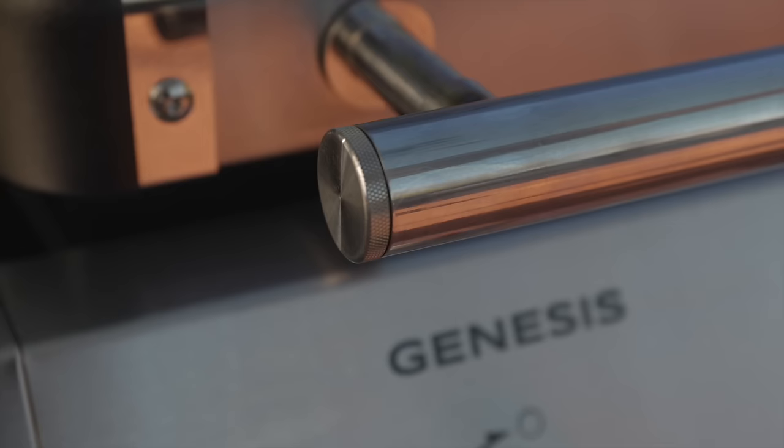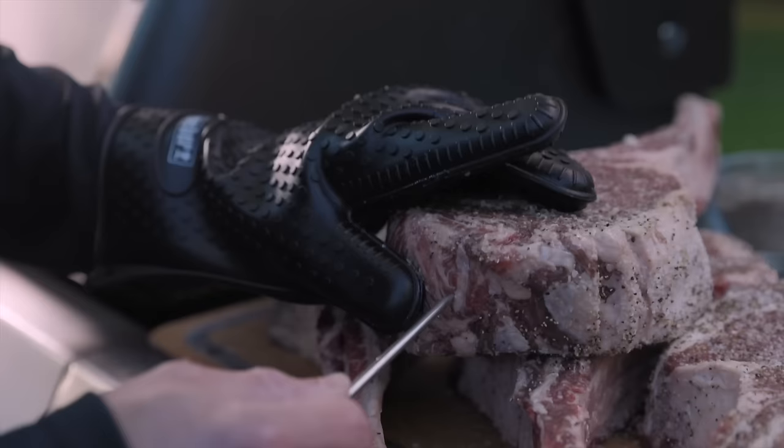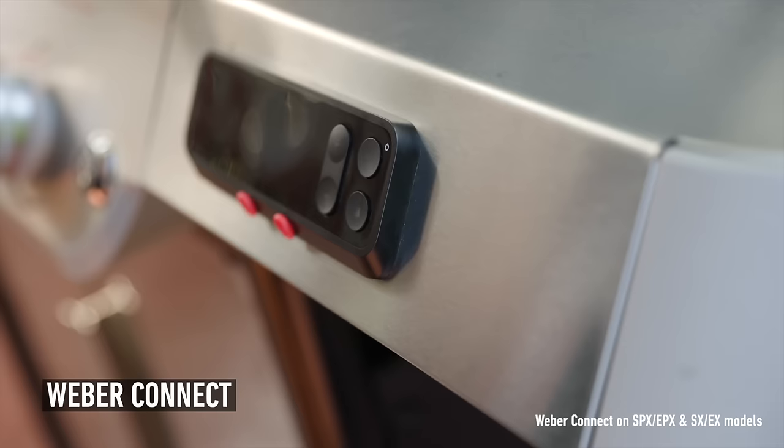The Genesis has everything you need to grill anything you want. Grillers want to cook as much as they can and as often as possible without multiple trips to the kitchen. To make sure all your culinary exploration goes perfectly, we have your back with Weber Connect — it's a grill master in your pocket that helps ensure the perfect cook every time.